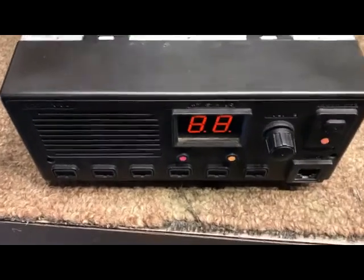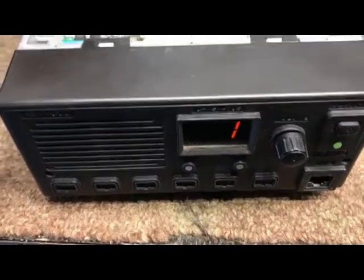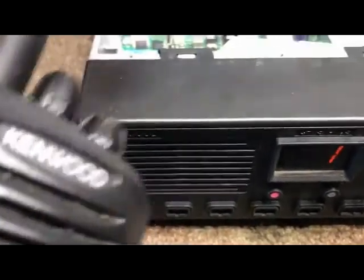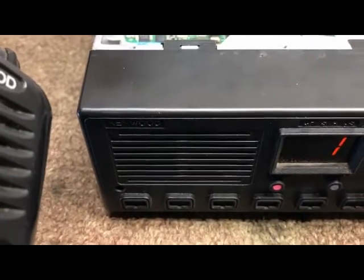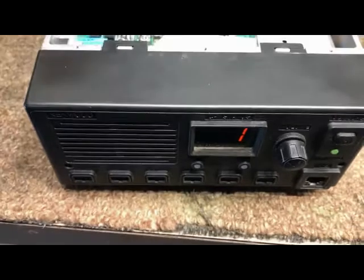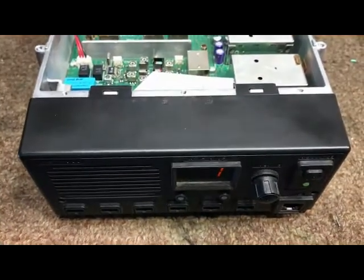New regulator put in. So here we go — fire in the hole. So far so good. Let's see if we got audio. Nice — there it is, the repeater ID. One, two, three, four. It's alive. TKR850 — repaired.